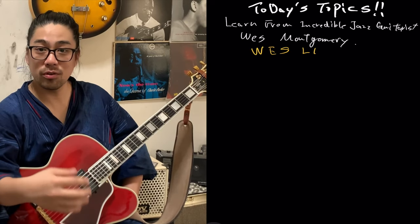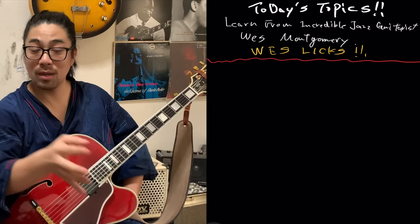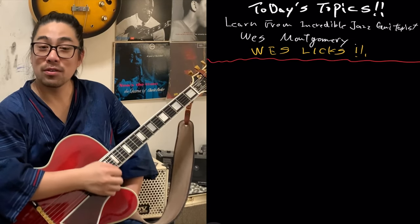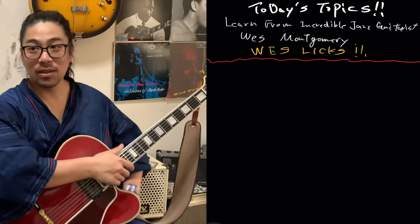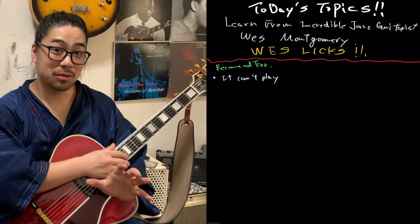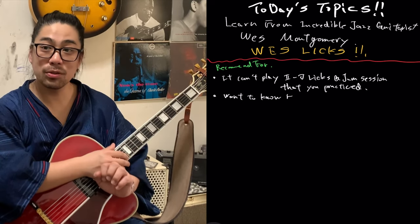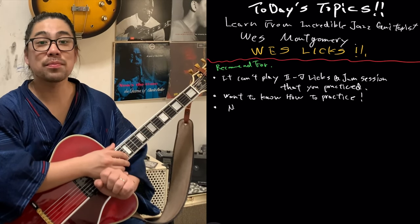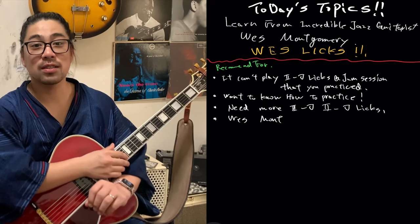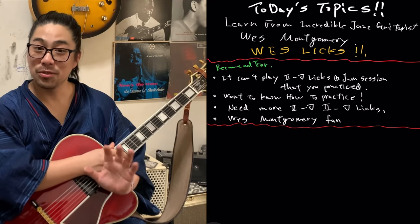This video concept is to figure out how he's doing it, how he's approaching improvisation — the 2-5 licks or something like that. Then let's level up as guitarists. I recommend this for who cannot play improvisation 2-5 licks at jam session, or you want to know how to practice the licks, or you want to know more 2-5 lick stacks, or of course Wes Montgomery fans.